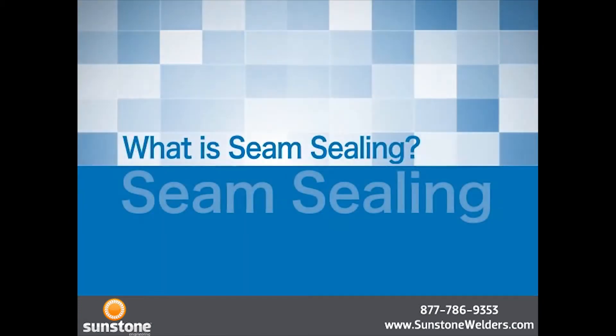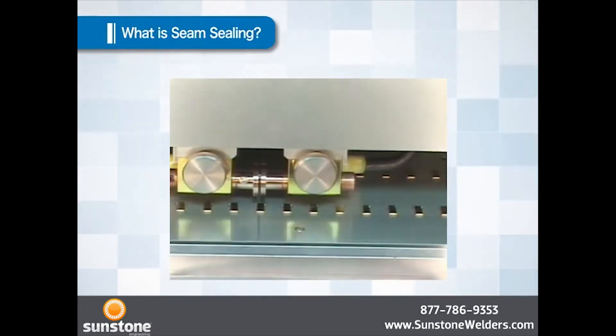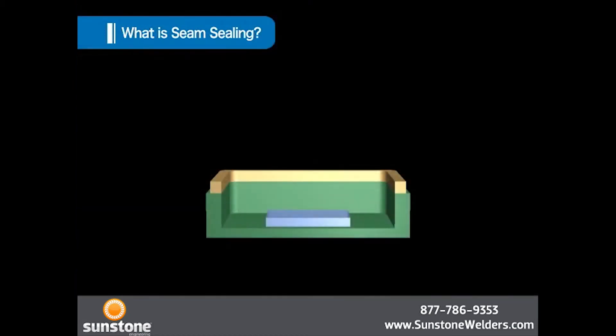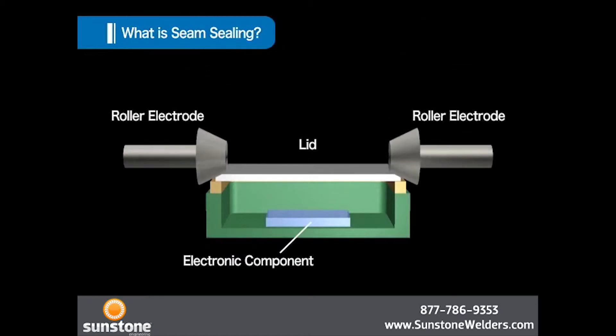What kind of welding is seam sealing? Same as the case of resistance welding, seam sealing also welds the package and the lid using pressure force and electric current. First, a lid is placed on a package and a pair of roller electrodes is applied on the rim of the lid. Electric current is applied through the package and the lid via these roller electrodes. The contact section of the roller electrode and the lid generates heat because of high resistance.